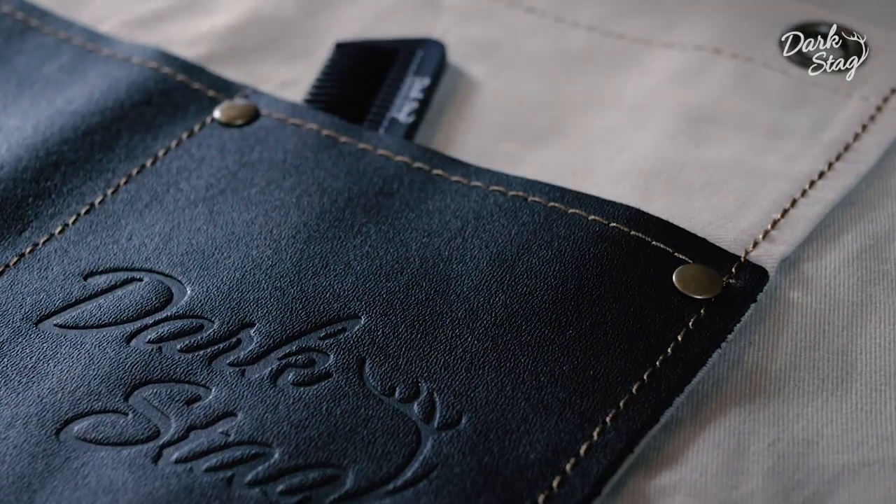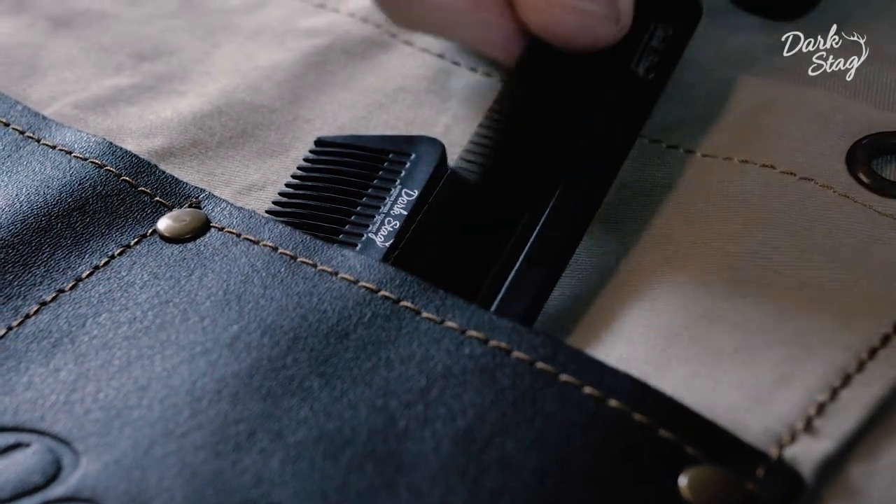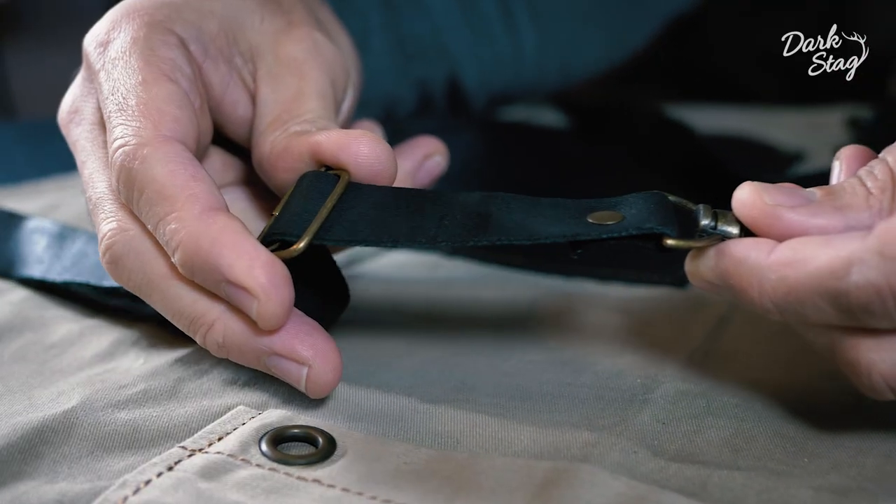Canvas ages very well and we've used very strong stitching to ensure that your apron lasts a long time. The apron comes with adjustable straps so it can fit barbers of any size.